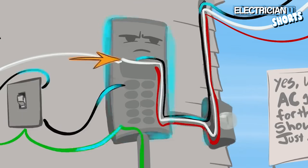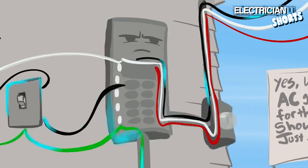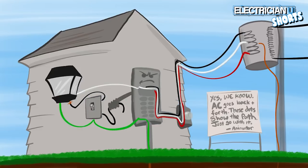So we have to bond the neutral and the ground together so that we can give a return path and complete the circuit to let that breaker know there's a problem and trip. Ground fault technology, arc fault technology, any kind of breaker — all of it works on the premise that we need a complete circuit for current to flow. The only way current is going to flow is if we have a complete circuit from a source all the way back to a source. That's the reason we put the neutral and the ground together.